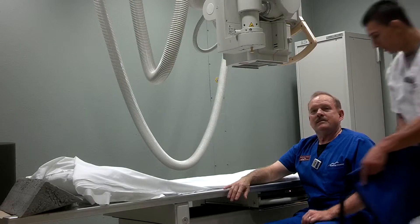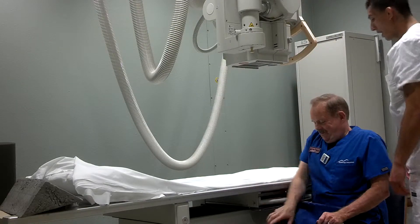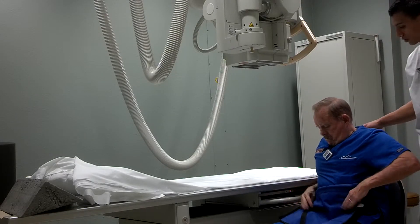So we have our shield here. We're going to lay this on your left here just like that. And it's the right shoulder, correct?